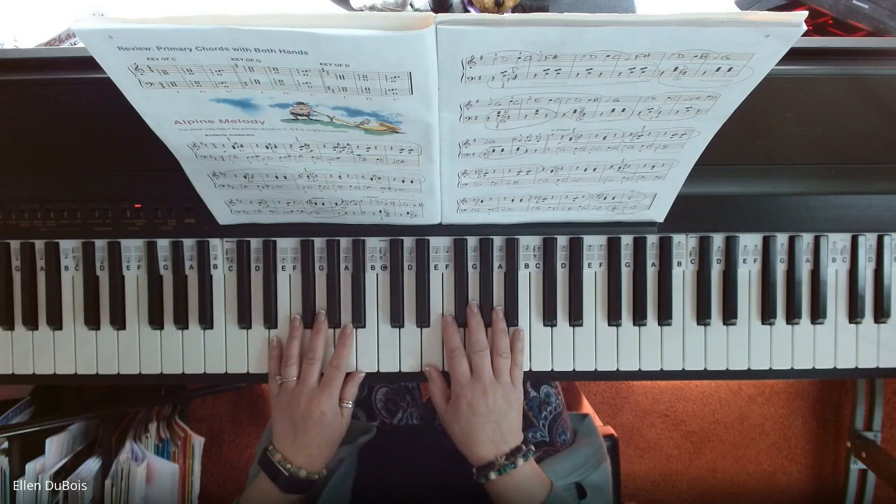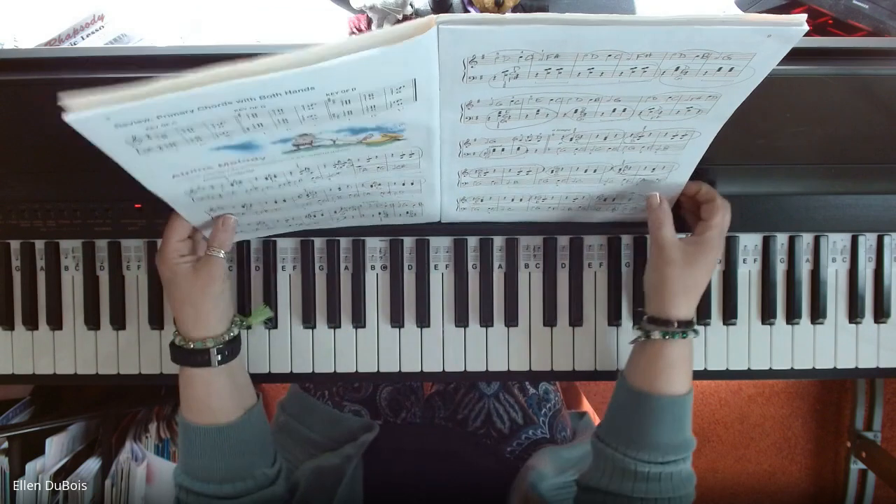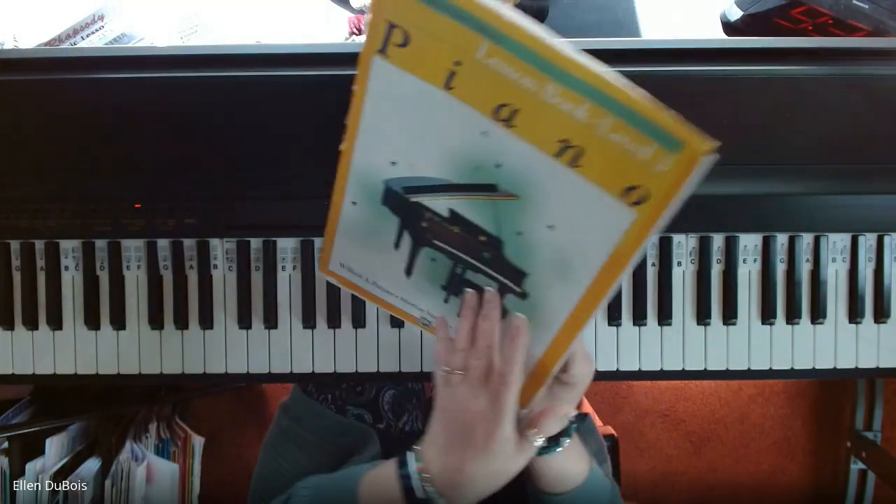Hi everyone, it's Ellen from Rhapsody Music Lessons and this is Alpine Melody, which you can find on page 8 in the Alfred's Lesson Book Level 3 book.